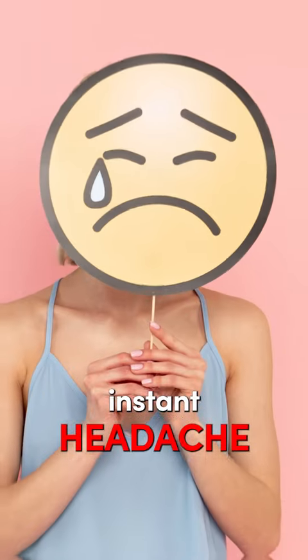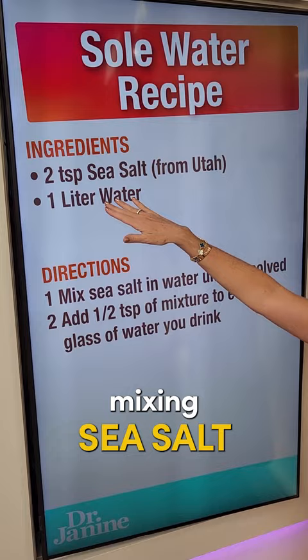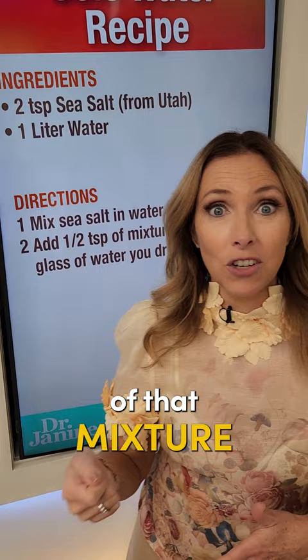Here's an instant headache relief hack. If you're prone to headaches and migraines, this is going to help you. Proper hydration is key. You're going to make your Soleil water. Here's the recipe: you're mixing sea salt with water and using a half a teaspoon of that mixture in your drinking water every time you drink.